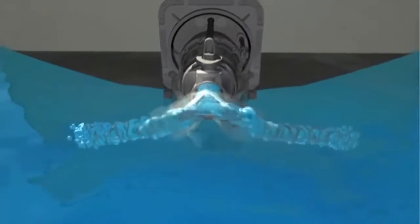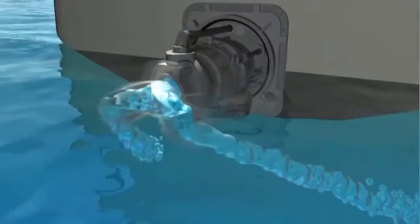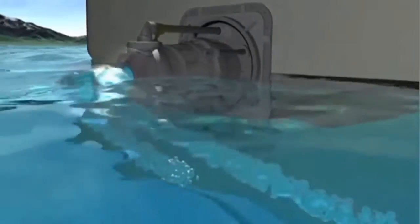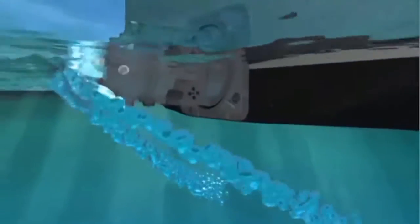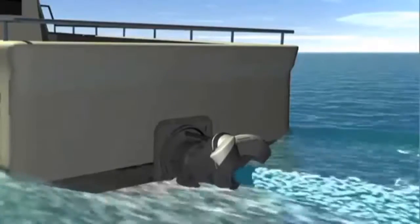The split-duct astern deflector works by directing the jet stream down and to each side, so the water flow is kept clear of the transom and Waterjet intake. The result is high reverse thrust and sideways thrust.